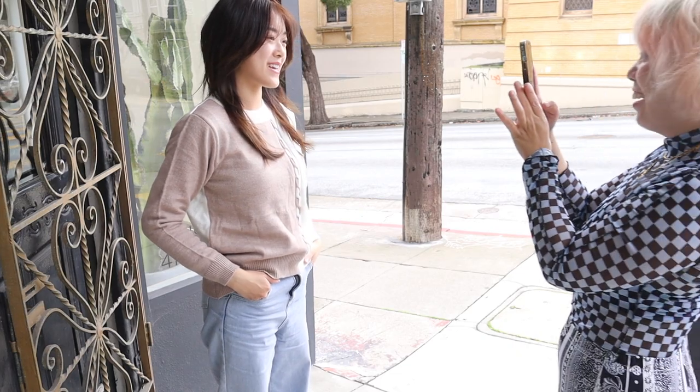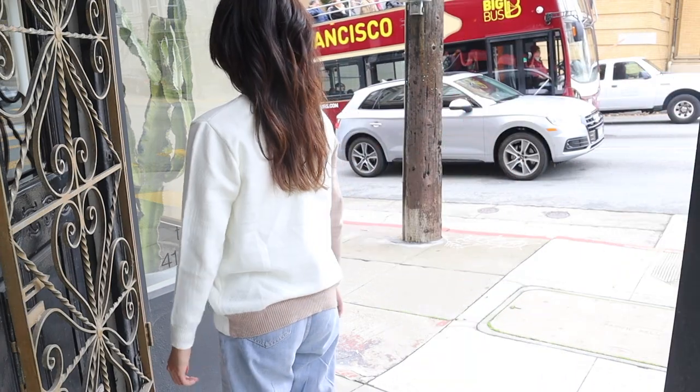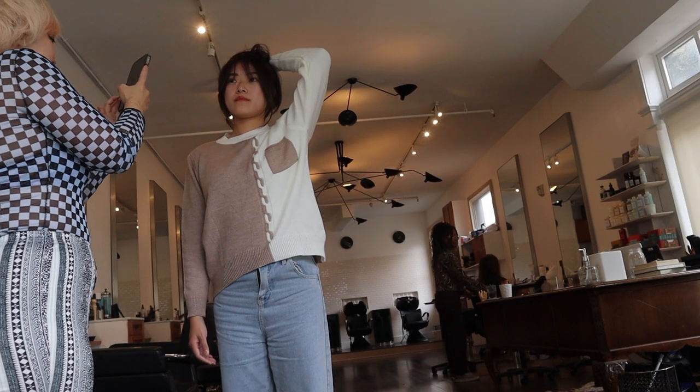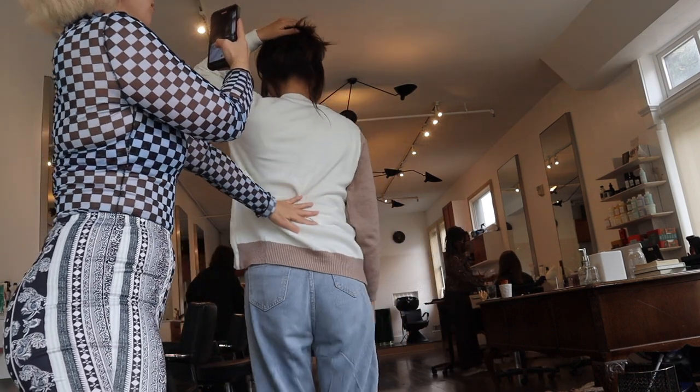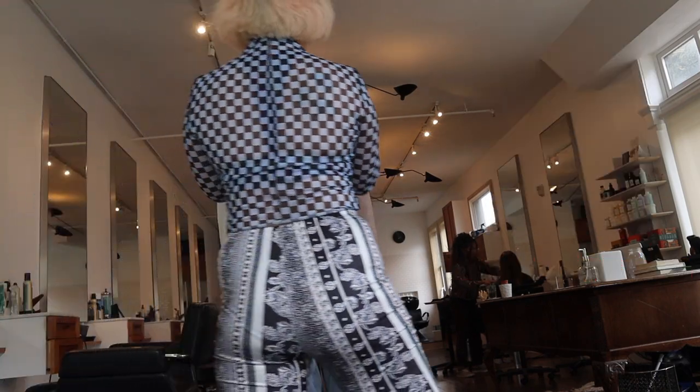Look at our new hair! I love it. Turn around — yay! Turn around and drop your hair and shake it. I'll hold it for you — look at that. It looks so nice. I love it so much, thank you so much! You're so welcome.